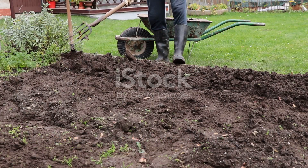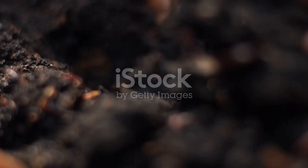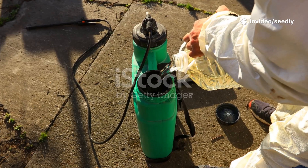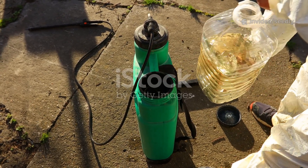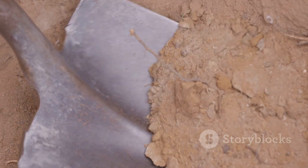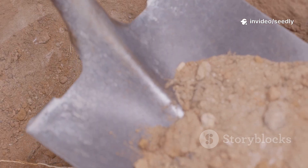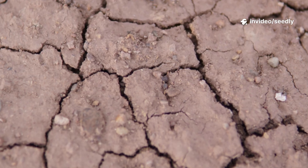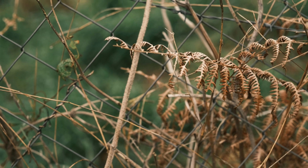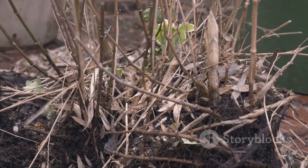Most gardeners think adding more — fertilizer, compost, amendments — is the answer. But we often ignore the real engine: soil life. Chemical fertilizers and pesticides don't just target pests; they wipe out beneficial microbes and fungi. Overtilling shatters the soil's natural structure, destroying fungal networks and worm tunnels. The result? Compacted, lifeless soil that can't hold water or nutrients. Plants struggle no matter how much you feed them. The natural nutrient cycle breaks down, and the soil starves.